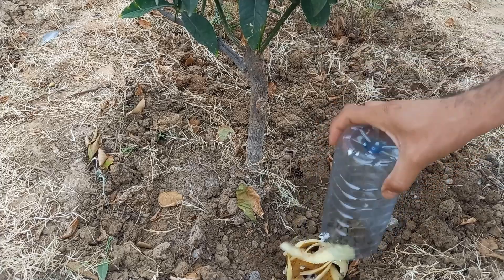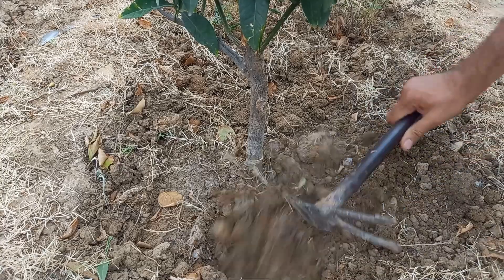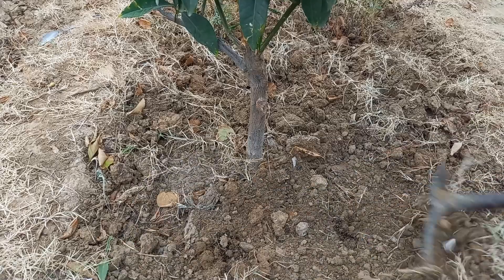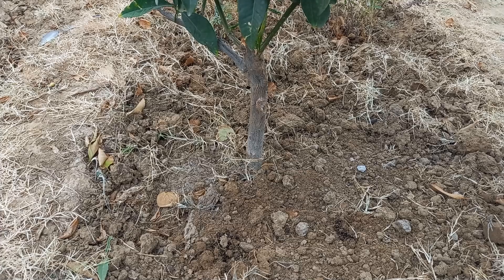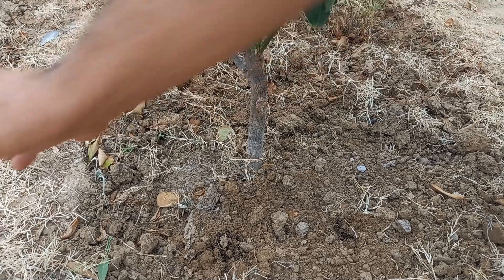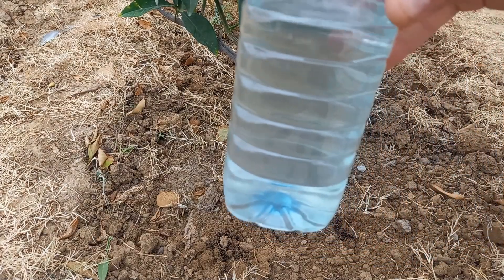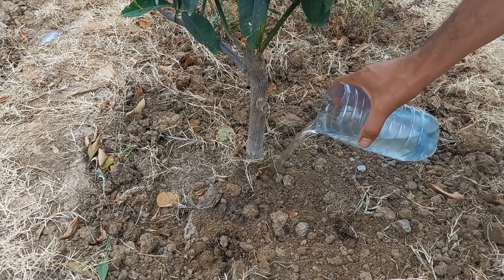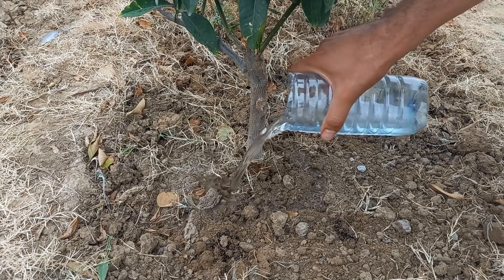If you want to add more nutrients to the soil, you can mix in the leftover solids from the soaking process directly into your compost or garden beds. Using both potato peels and eggshells can create a nutrient-rich environment that supports healthy plant growth. Use the strained liquid to water your plants every few weeks — this provides a nutrient boost directly to the roots.